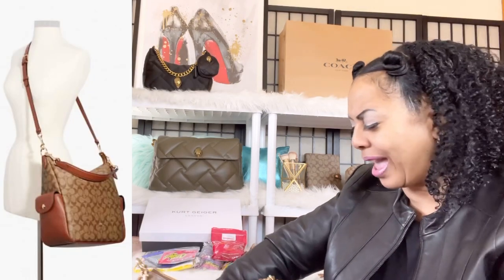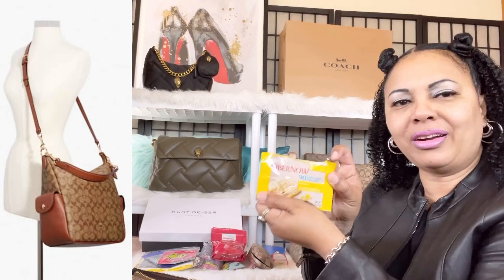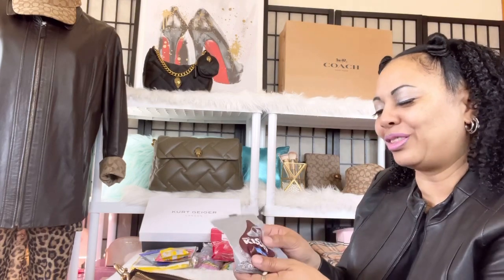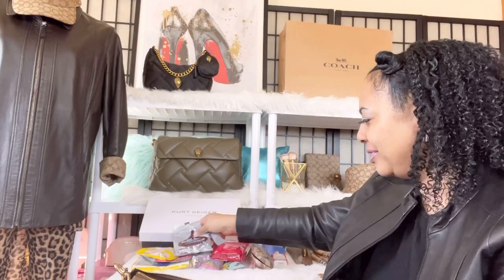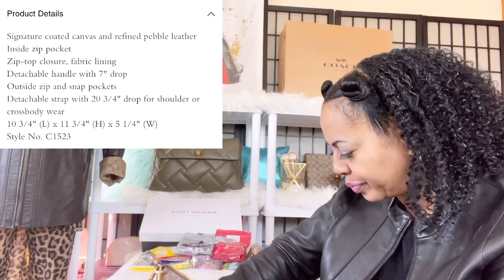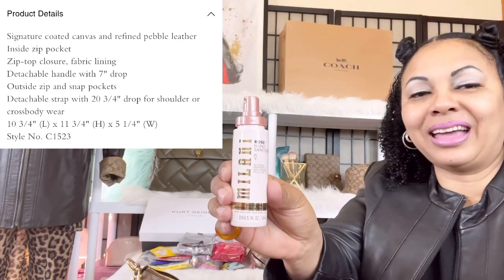Since we're on the subject of snacks, I have a snack bar in lemon flavor — that's always good. And you've got to have some chocolate with you if you have a taste for sweets, so I have a pack of Hershey's Kisses. The next thing I have is hand sanitizer. You can see this bag can hold a lot.